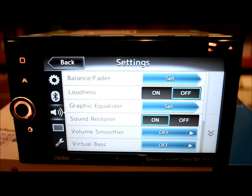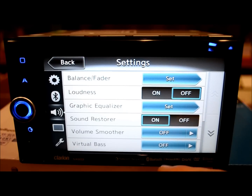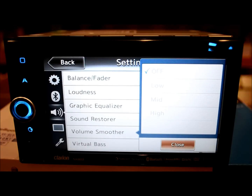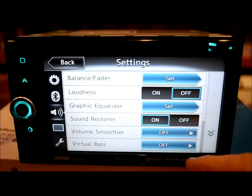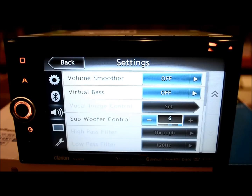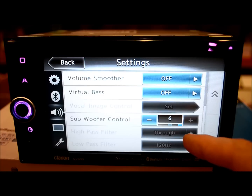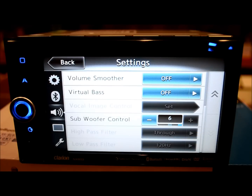Another thing Clarion always has is high-voltage preamp output — so if you're connecting to an external amplifier, these things are excellent for that response: always very bright and vivid even without all the EQ settings. You've got the volume smoother feature, which is new for Clarion, with low, mid, high settings. Virtual bass is kind of like a sound expander. Sub-control for volume. Down here are the digital high-pass and low-pass filters, so you can have natural filtering or turn on digital bass blockers and tune your subwoofer box at 90 or 80 Hz.